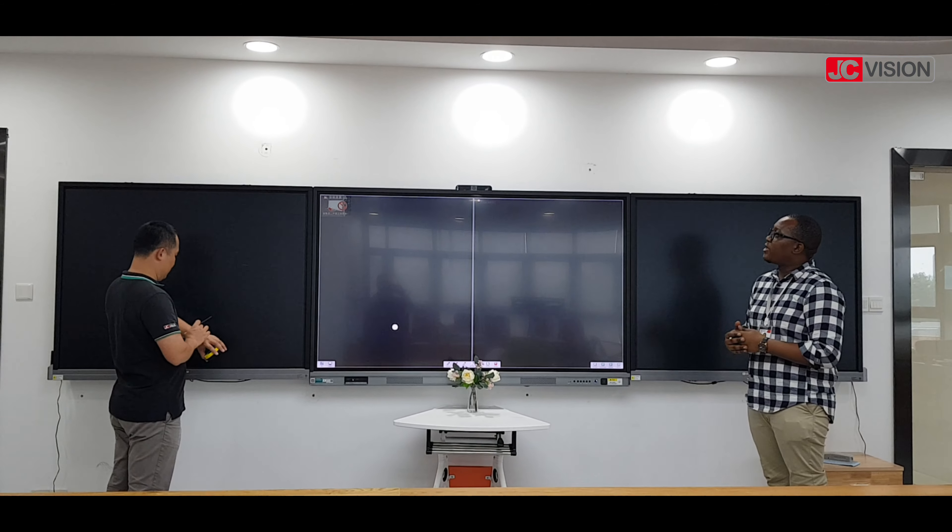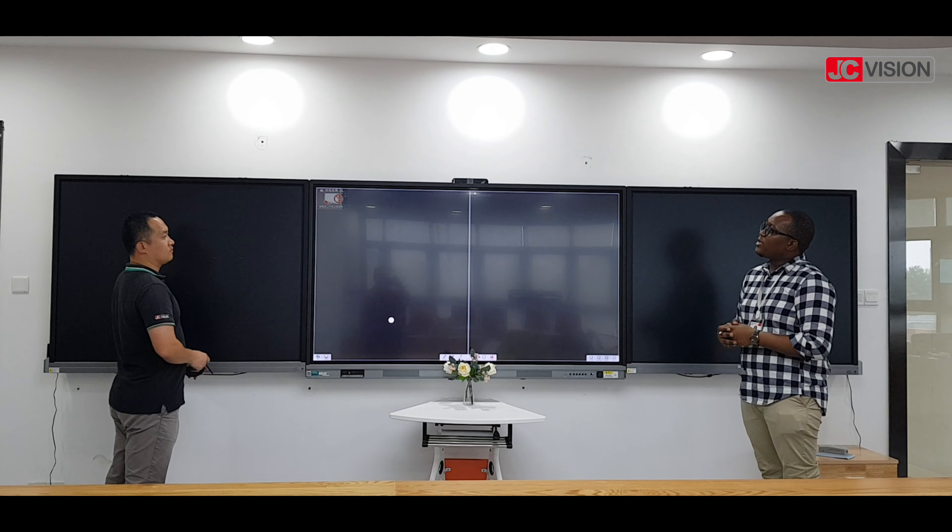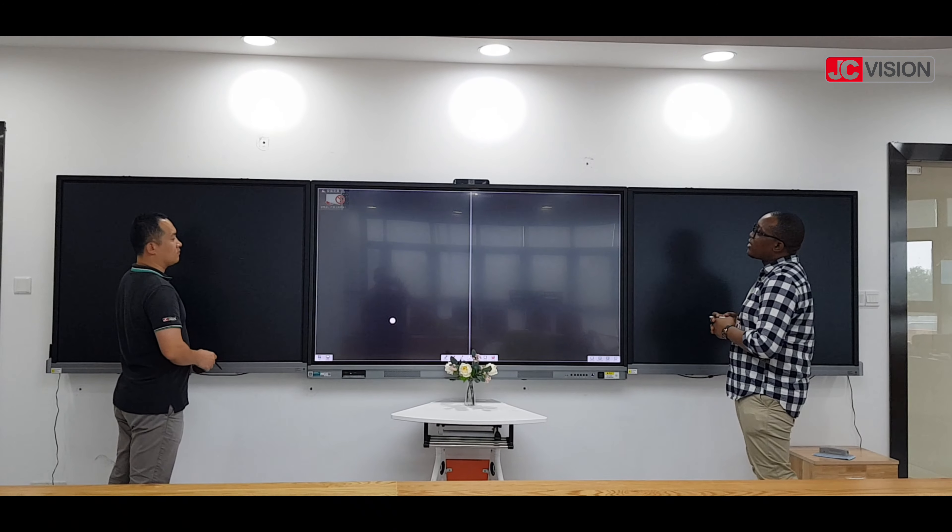This is an interactive head panel display. This is a 75 inch and it's working in collaboration with the LCP writing board.